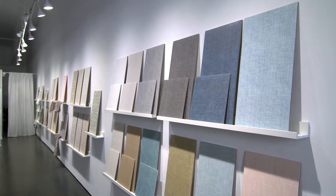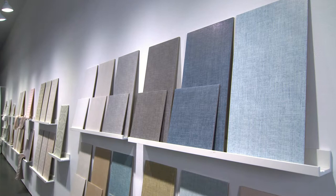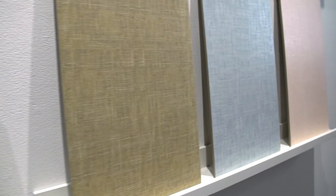Crosshatch comes in 12 different colors and we did it in three different sizes. So we have a wonderful 12 by 24, a 12 by 12, and also a 2 by 2 mosaic that you can use in the shower. It's a hardy porcelain but the design quality within these tiles is amazing.